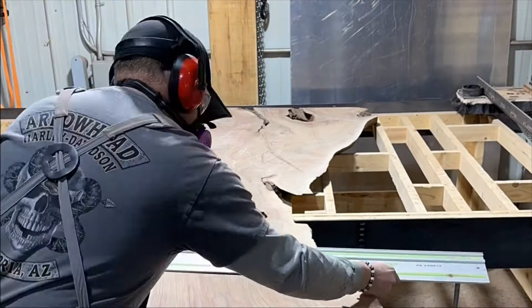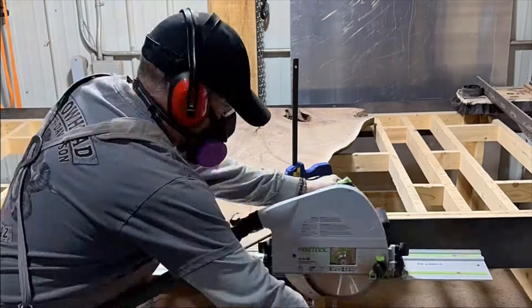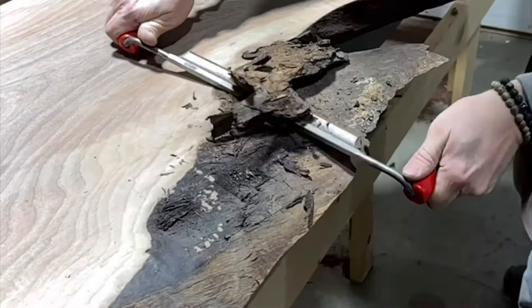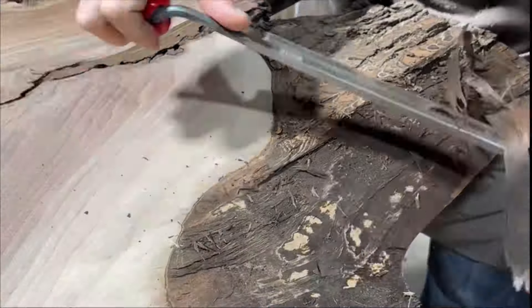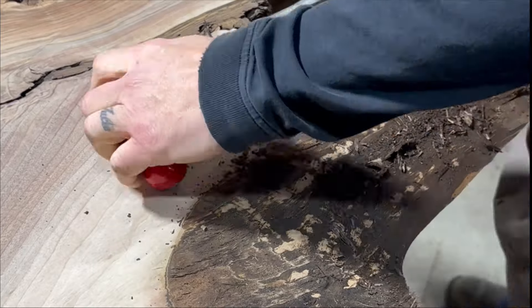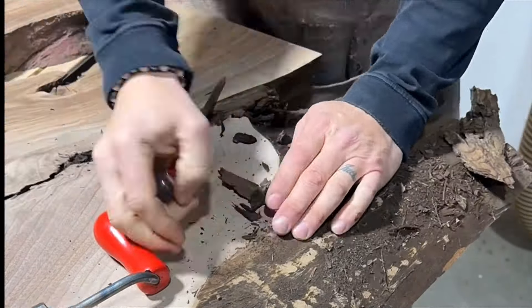I knew pretty quickly what I wanted to do with this slab, but it took me two years to find a buyer that wanted the same thing. When I did, I was really excited, so I got to work on it by sizing it up. Here I'm using the Festool track saw just cutting it to the size that my client wanted, and here I'm removing the bark with a draw knife — this is the easiest way to remove bark.